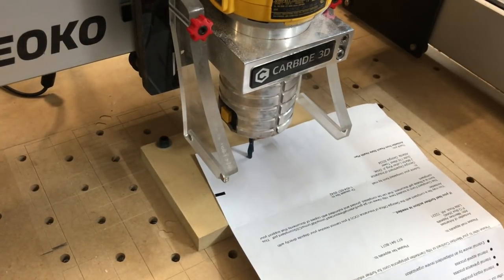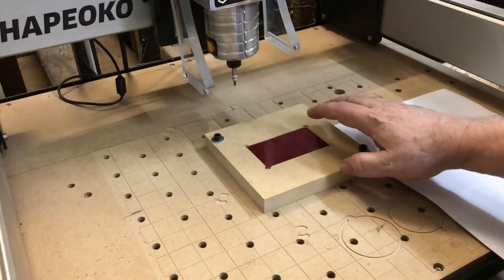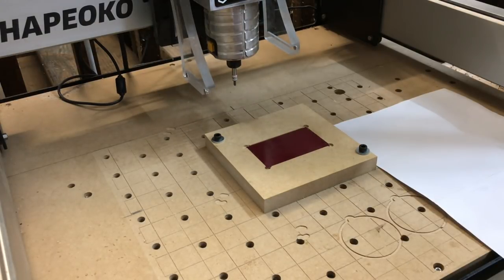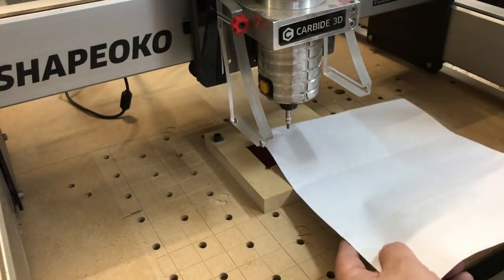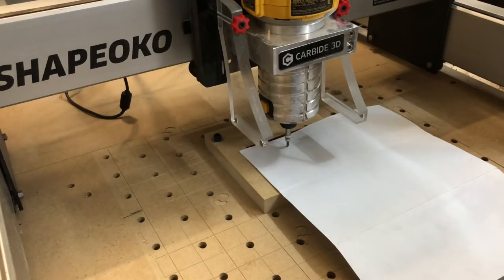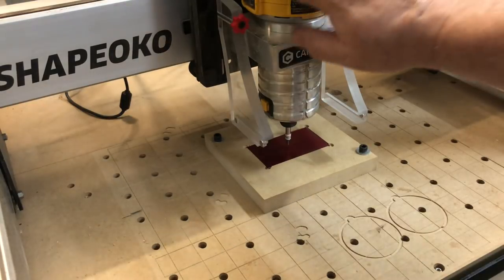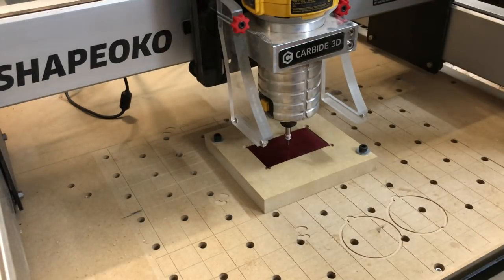I can load up my file and we can go ahead and cut. Here we have our metal card down inside of our holder that's centered on our waste board. We come over to Carbide Motion, jog to rapid position to the center — we already know this is our X and Y zero. Then we're going to drop this down to about zero. One nice thing about this is that I don't have to turn the router on and I also don't have to use any dust collection — it doesn't make any debris by itself. And we just hit go.